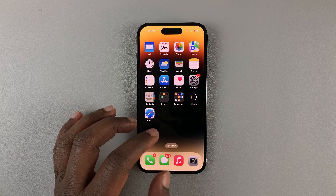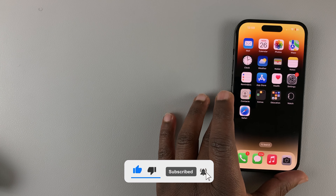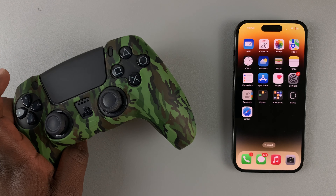This is an iPhone 14 Pro, and today I'll be showing you how to connect a PS5 controller to your iPhone 14.